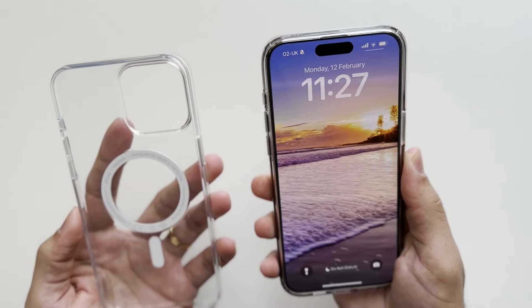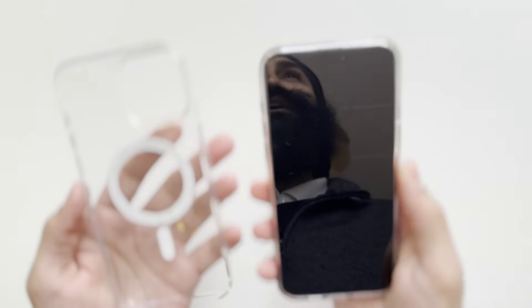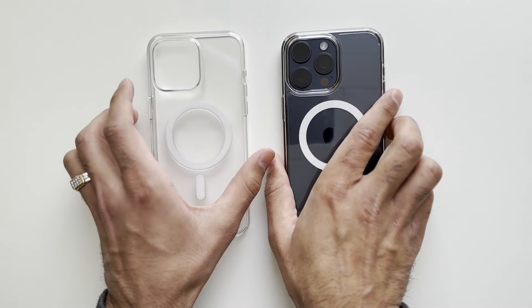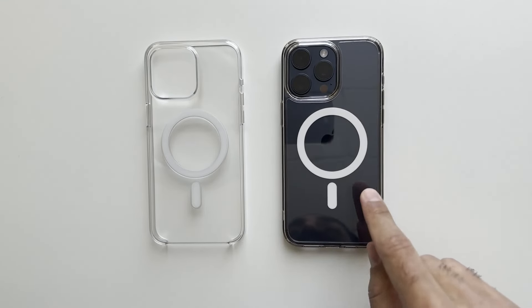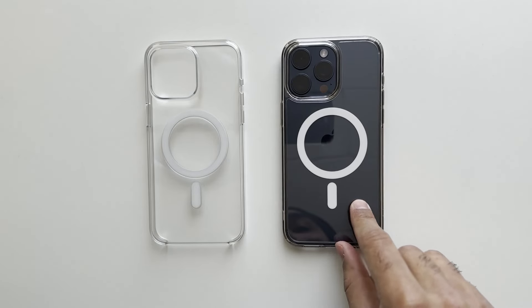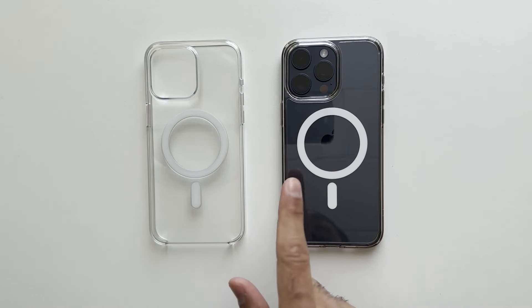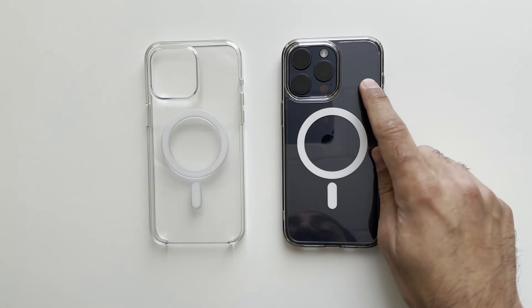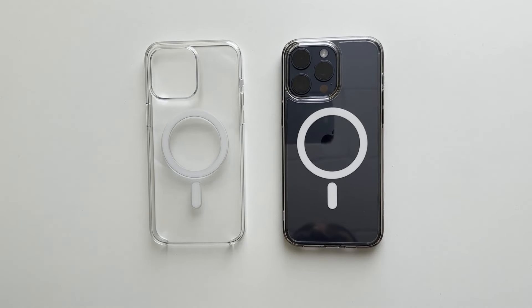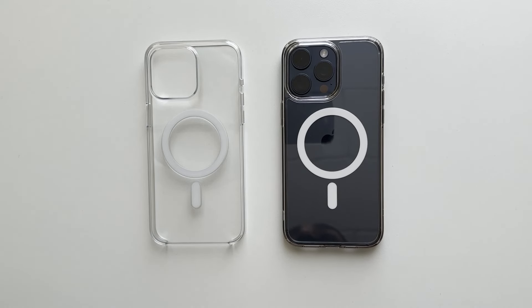The buttons are better on the Spigen Ultra Hybrid compared with the Apple case — really stiff and hard to press on the Apple case, which for a £50 case is disappointing. Overall, the Spigen Ultra Hybrid is better value for money, gives better protection, and has better buttons. MagSafe is really strong on both, so no worries there. For all those reasons, I'd recommend the Spigen Ultra Hybrid. I hope you found this comparison helpful — please subscribe if you haven't already, and thanks for watching!